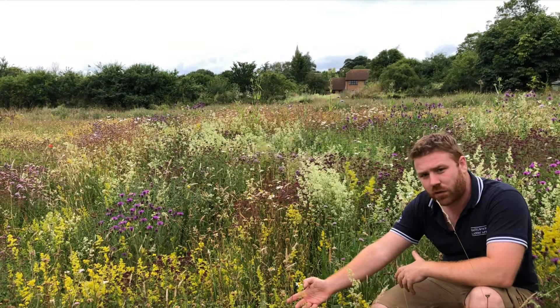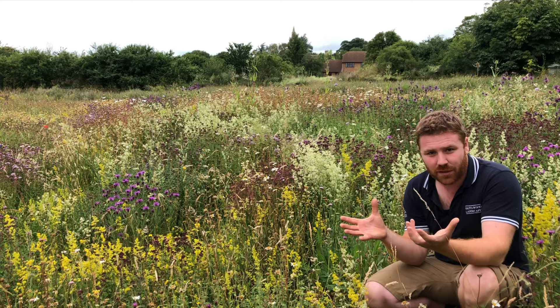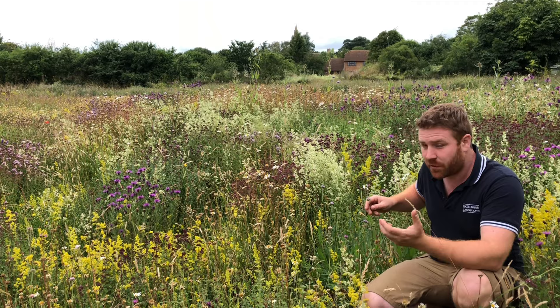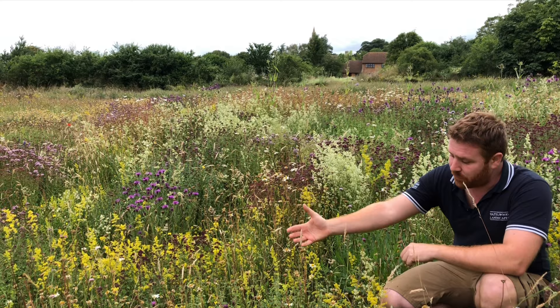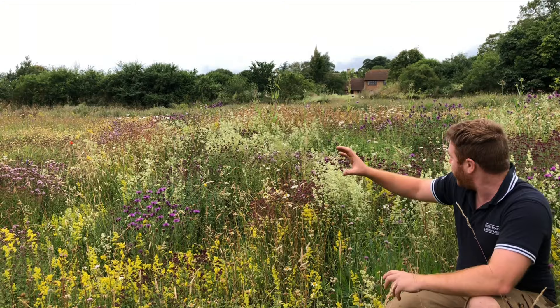Just within a square metre we've got lady's bedstraw — this gorgeous yellow flower — which is actually the larval food plant of our hummingbird hawk-moth, a wonderful day-flying moth if you've ever seen it. We've got field scabious, which isn't dissimilar from the scabious we buy in garden centres, but what's wrong with the native one? It's absolutely stunning at the moment. And you've got marjoram or oregano, which most of us put in a raised bed for cooking.